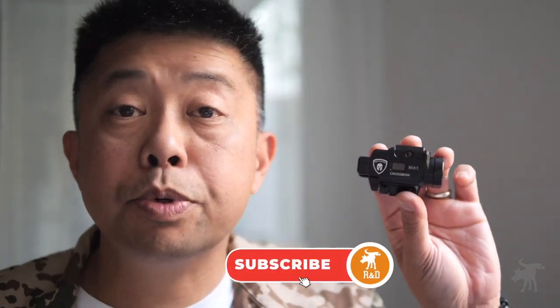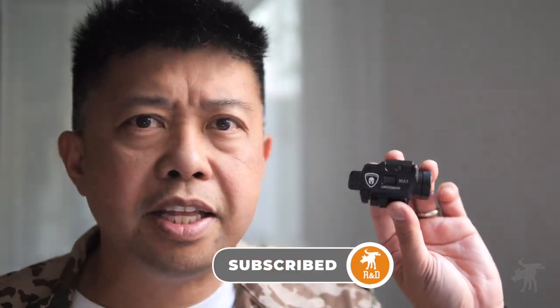Before we start talking about the Warrior Land Crossbow, I'd like to ask a quick favor: hit that like button — it just takes a second. And if you haven't already, subscribe to my channel. What you're doing is letting the algorithm know that this is the kind of content you like to watch, and if you hit the bell icon, you'll be notified when I post my next product review video.